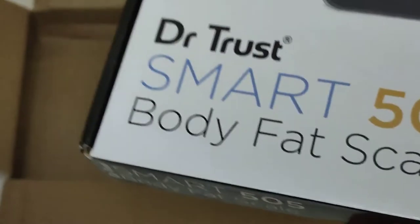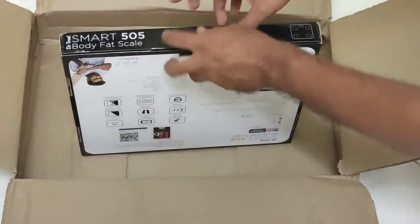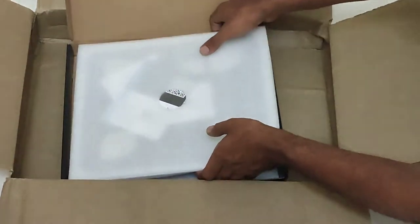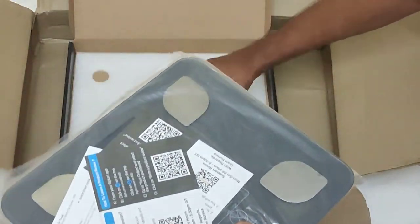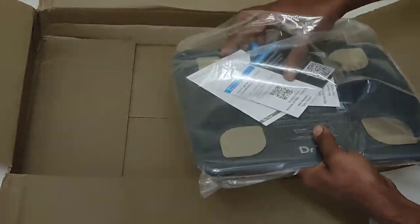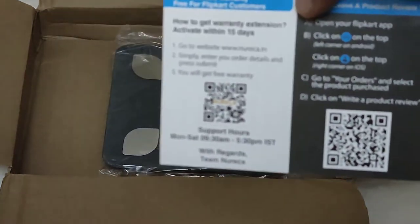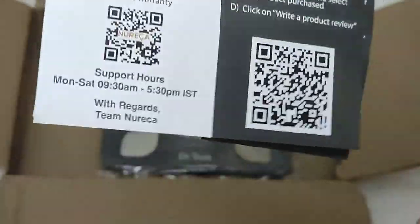Now let's open the box. Actually, there was no seal here when I bought the piece, so I have a slight doubt whether this is really a new one or if it has been returned by someone. They have given a USB cable, some user manuals, something like a warranty card, and an instruction booklet.